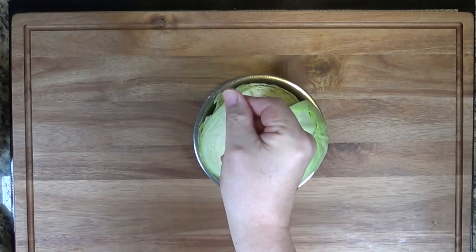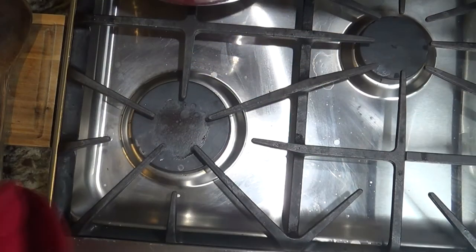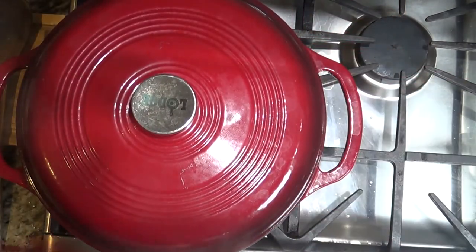While that's simmering away, let's prepare the cabbage. We'll want to quarter it and make sure it's cored. About 30 minutes before the brisket should be done, add the cabbage into the pot and let it continue to simmer.